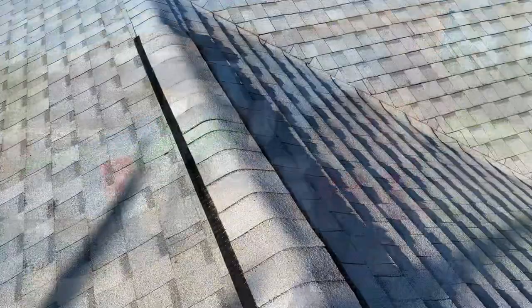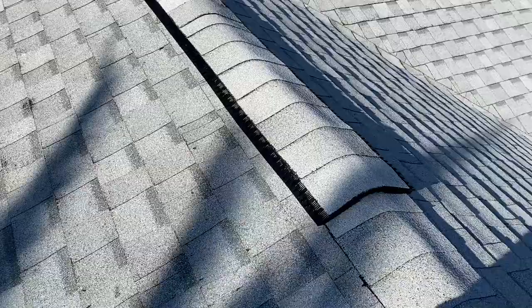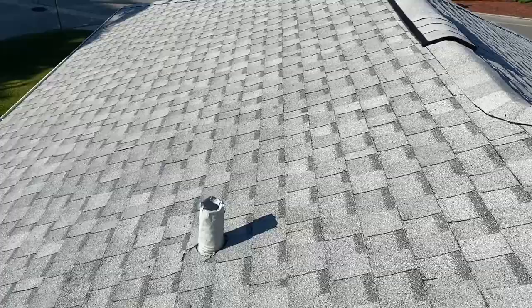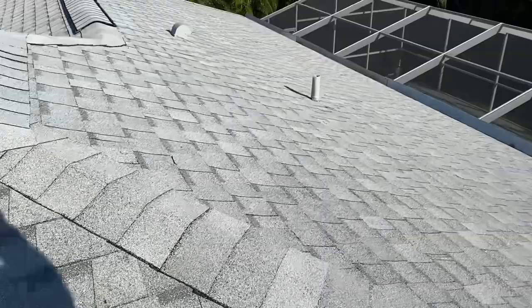This is a very energy-efficient roof — one of the highest energy efficiency ratings available. You can see that we have all the ridge vents installed. We went around all the plumbing boot caps and painted them to match the color of the roof. A real nice project — this was a tile roof converted to a shingle roof.